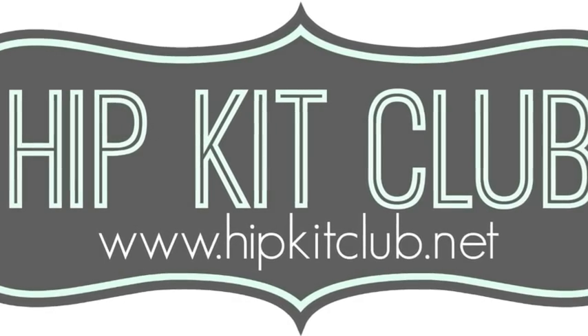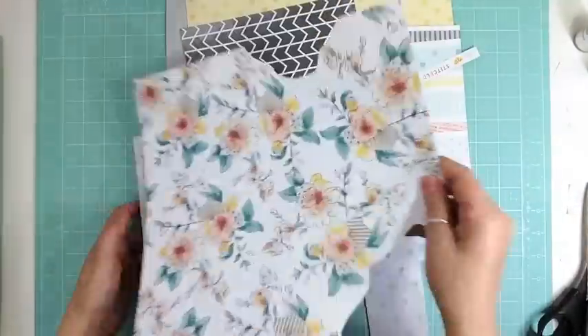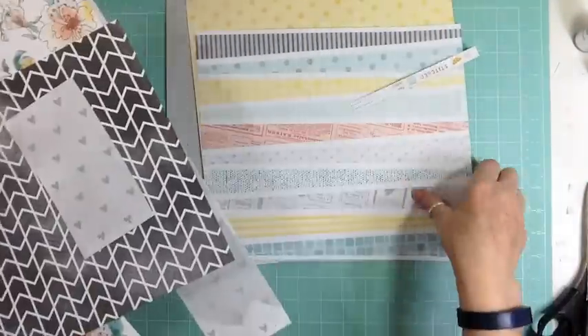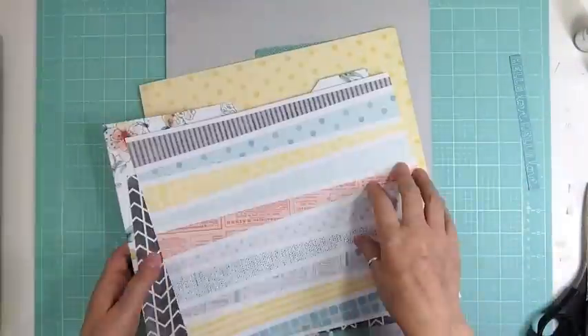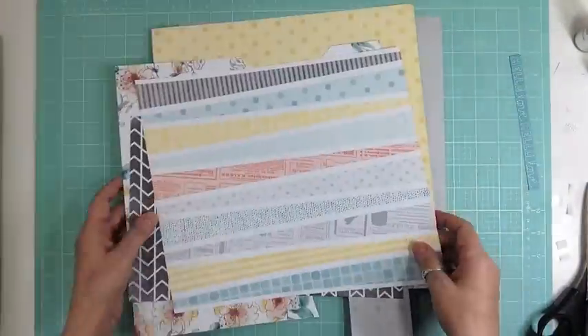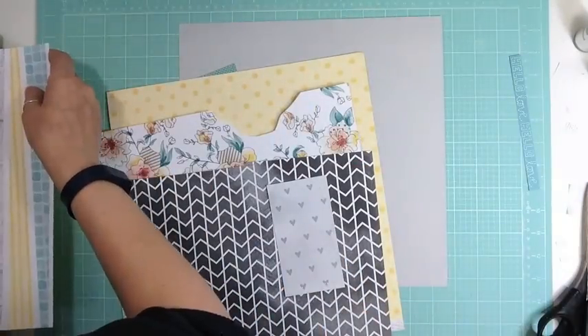Hi everyone, it's Nicole and I'm here with the fourth layout using the December Hip Kit. It took me 47 minutes to complete. When I started this layout, I had no pictures in mind. The only thing I knew was that I wanted to use up some scraps.